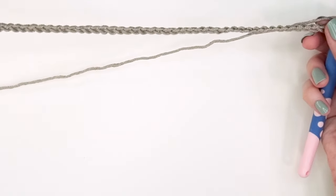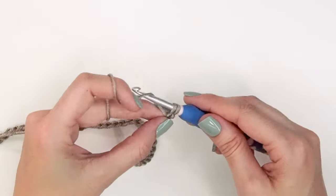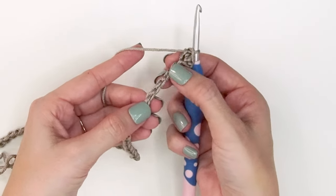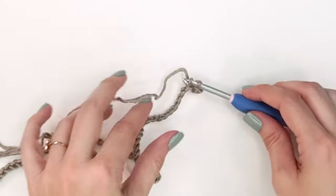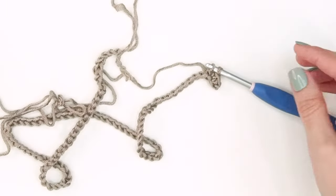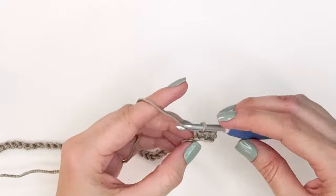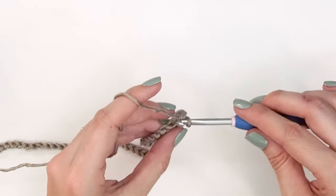Now that I have 93 chains, I'm going to tighten down that last chain. In the second chain from the hook we'll single crochet - feel free to mark it to keep track. I prefer to single crochet across in the bottom humps of the chain because it leaves a nice look along the bottom of the summer top, almost like a knit stitch. Single crochet across will equal a total of 92 stitches, because the last chain was our turning chain.